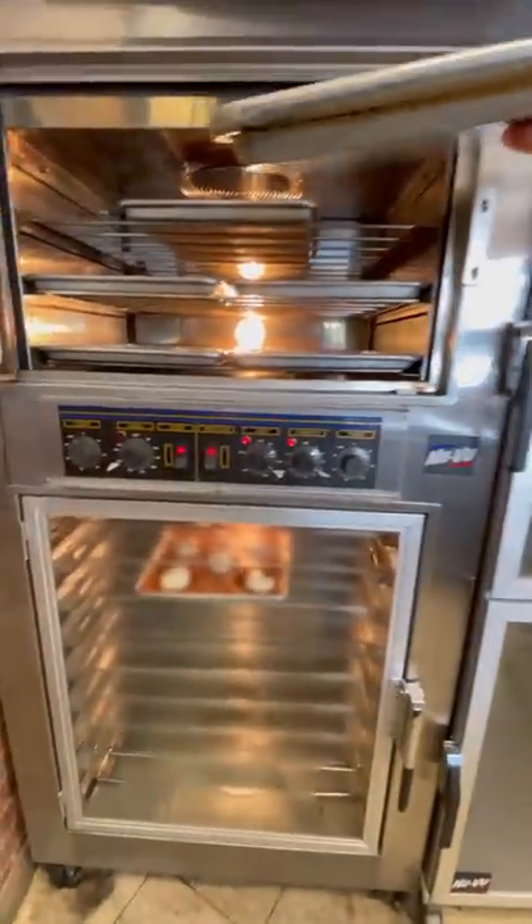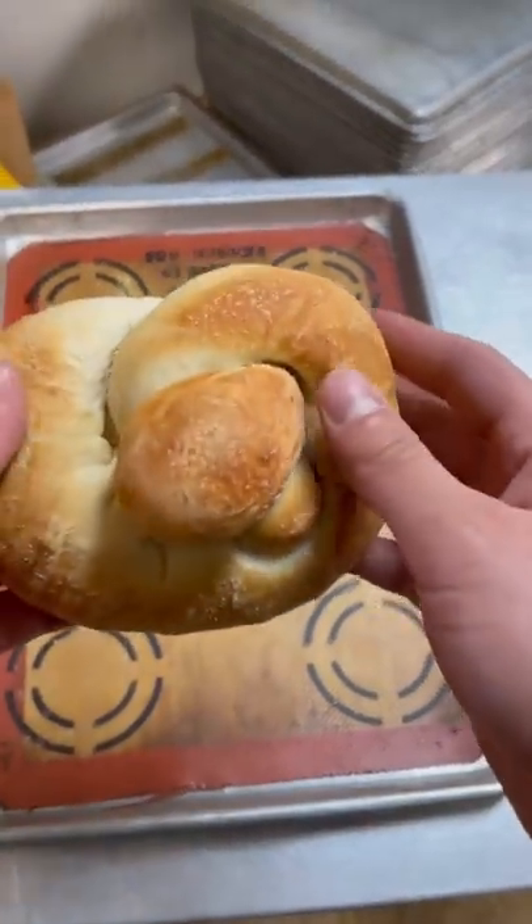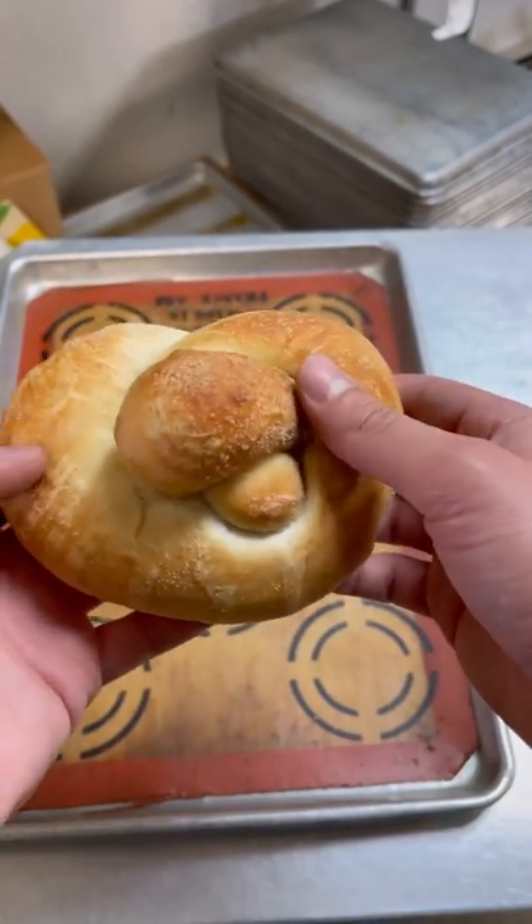Then we tossed it into the oven at 350 degrees for a few minutes. The end result was so delicious — oh man, I loved it!